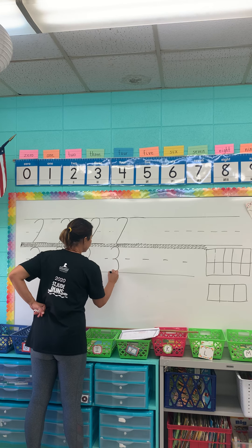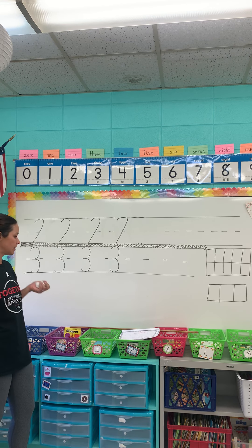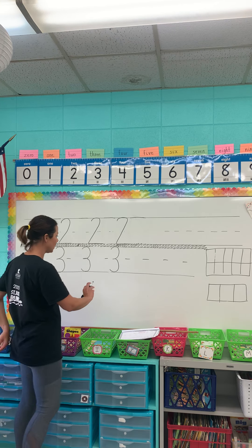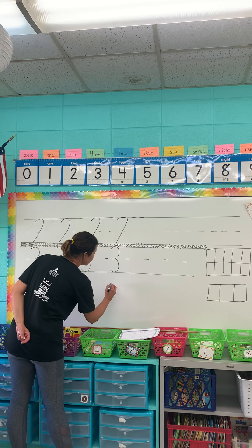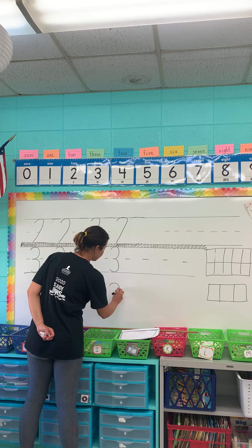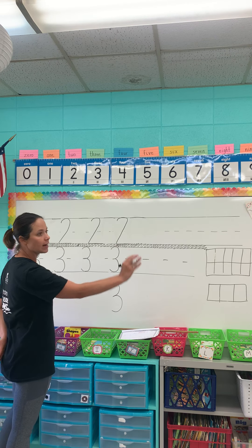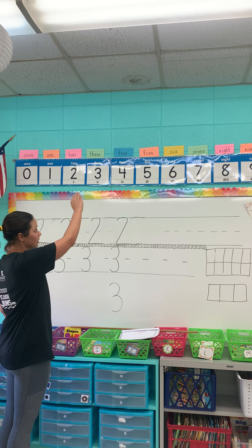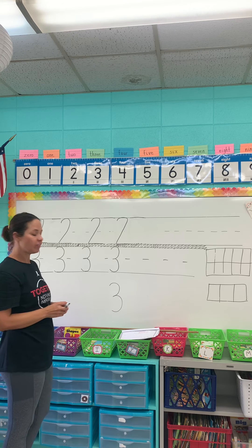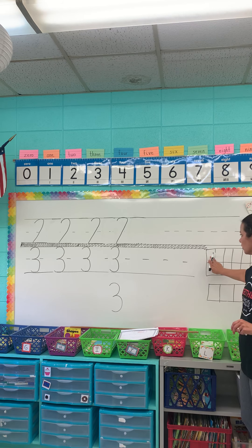If you're having a hard time, make sure you go slower, erase, and try again. Moms and dads, if they're having a lot of trouble, you can put your hand right over their hand — that's what we do when the kids are in class. You can also have them put their hand in the air and do the whole motion first so they can feel it. All of those things will help.